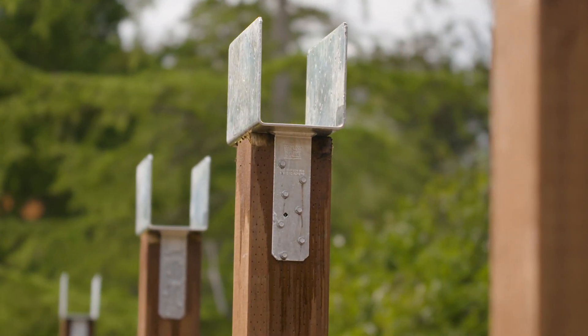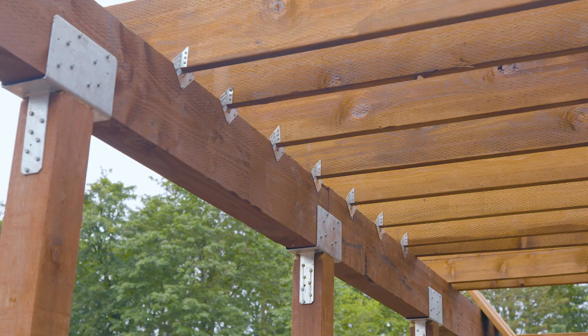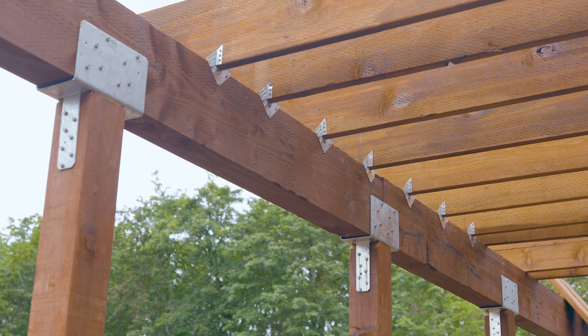This project uses CCQ post caps for the post-to-beam connection in order to provide support for a relatively large beam and posts. Knee bracing was not part of this deck design.